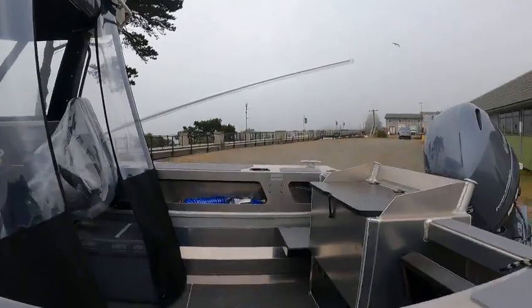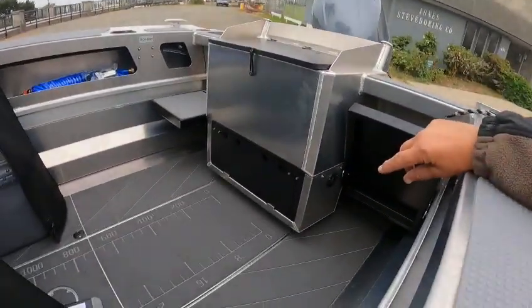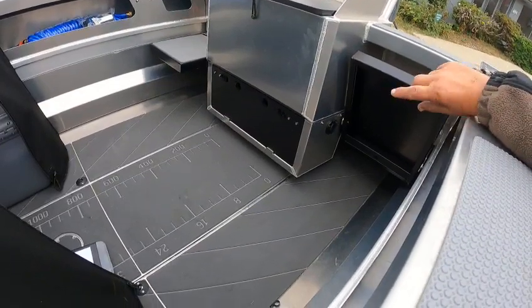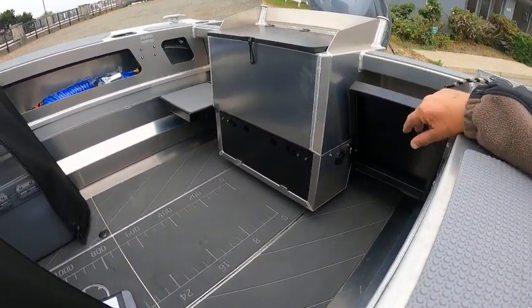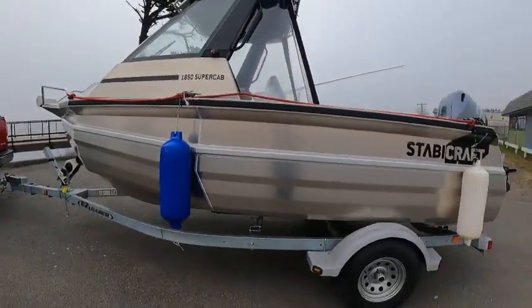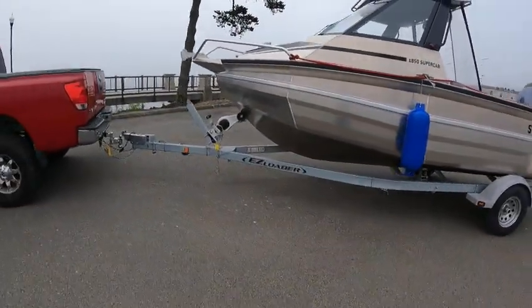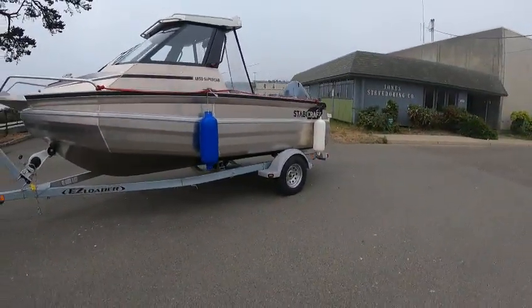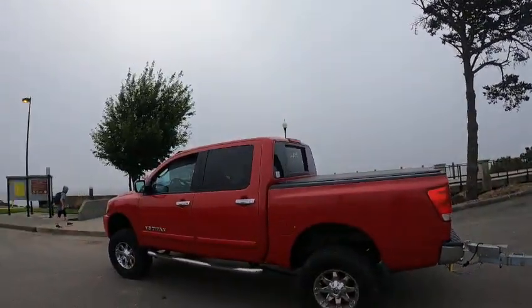Over there you've got your washdown hose and dual batteries in there. I'll show you some other stuff when I'm running the boat. There's just a fish box, crab box — whatever you want to call it. They're really deep and white — these are a dynamite boat. I've had these out in the ocean. Very safe, they're unsinkable. Just a beautiful, beautiful package. Alright, this is the Boat Doctor — I'm out of here, going in the fog.